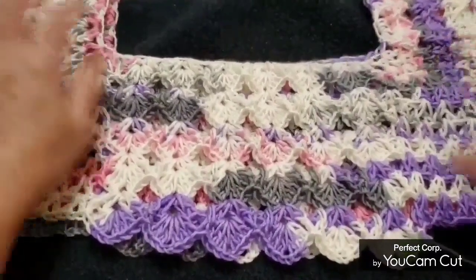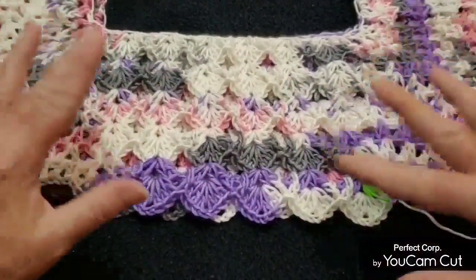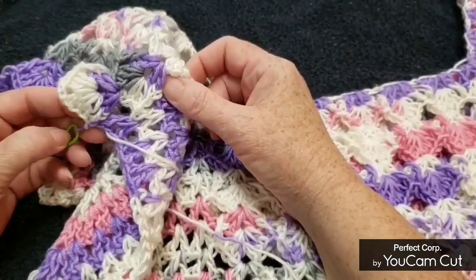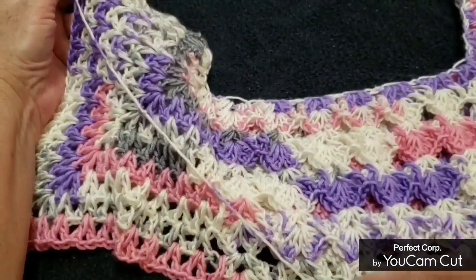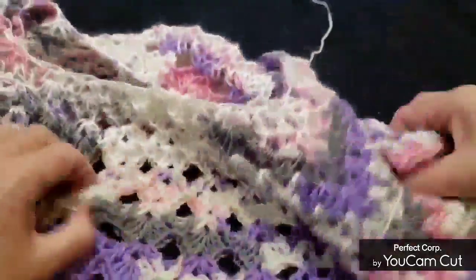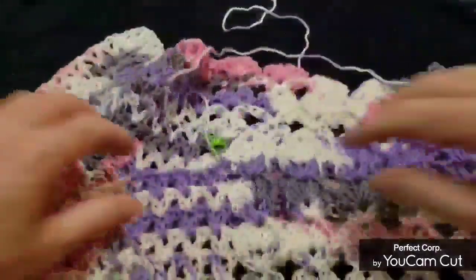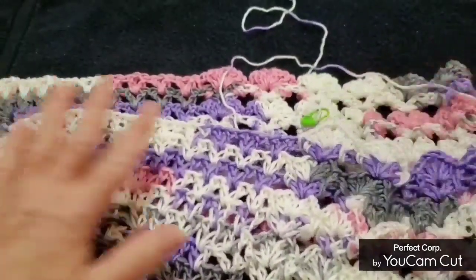If you fold the piece so that where you stopped crocheting ends up at the bottom, you can make this top all in one piece. Otherwise if you fold it the other way — like I did in the mirror — you have to cut off your yarn there and then start again at the bottom and go around and around. Let me show you the continuous crochet method. First you want to even up your corners.